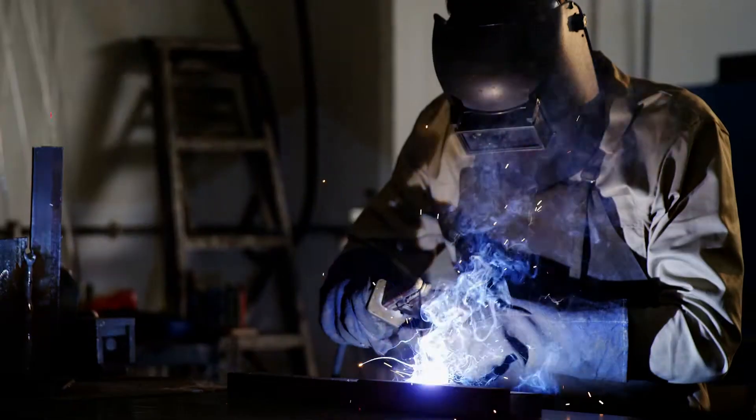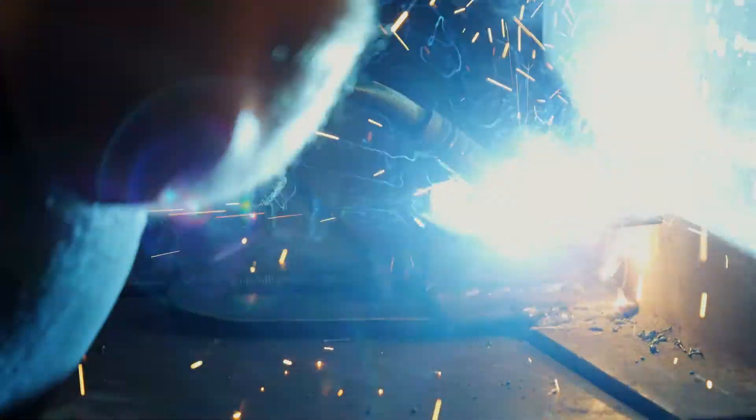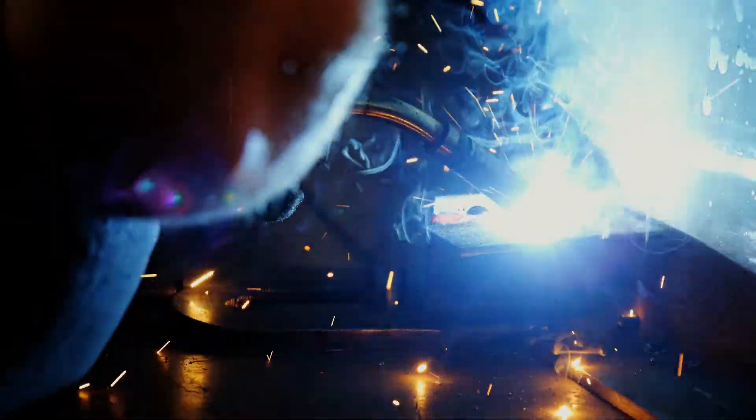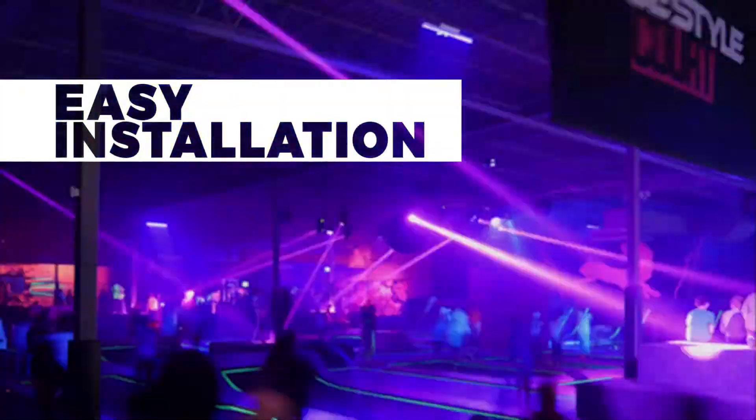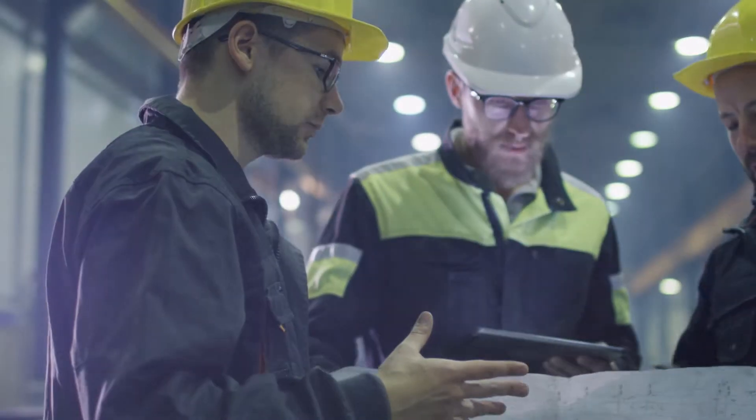Made in the USA and custom fabricated in-house specifically for your building. Over the past few years, we have intricately created a system that allows for an expedited install process that is changing the way parks are built today.